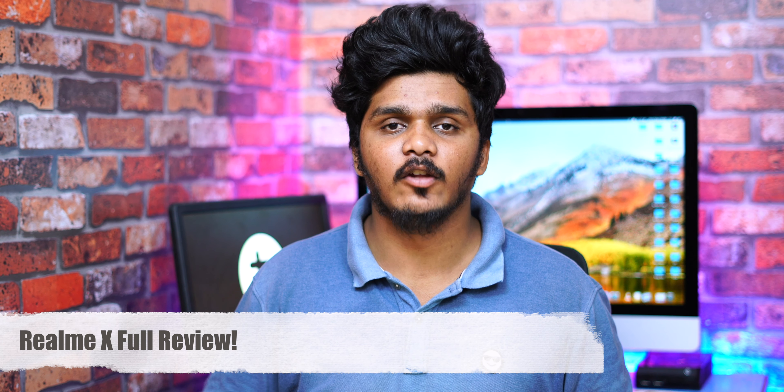Hello everyone, we are going to review the Realme X full review.